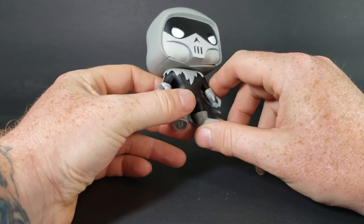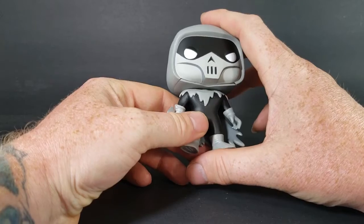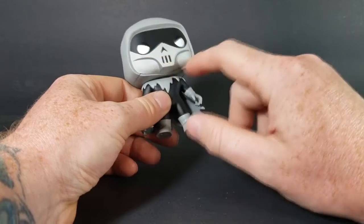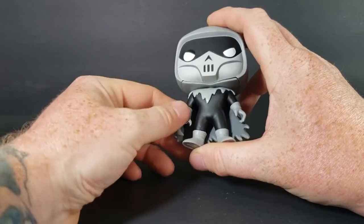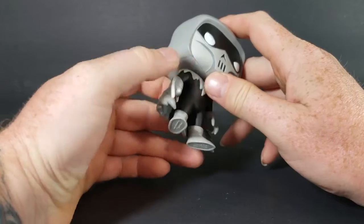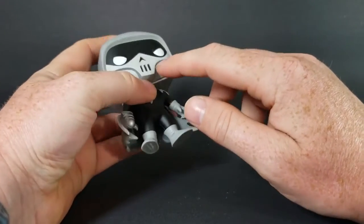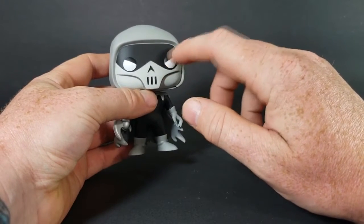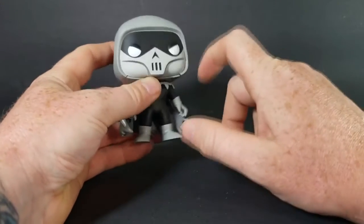The paint — not much can really be said about it because it's mainly two colors, two primary colors pretty much: gray and black. There is a different shade of gray for the mask, and then white for the eyes, and silver for the Reaper. I do like how they did a darker gray to outline the mask. She doesn't have the normal solid white eyes — they're kind of slanted here — but very nice.